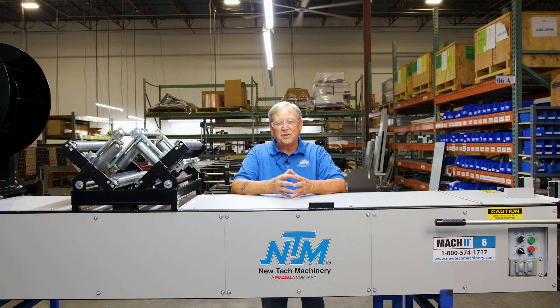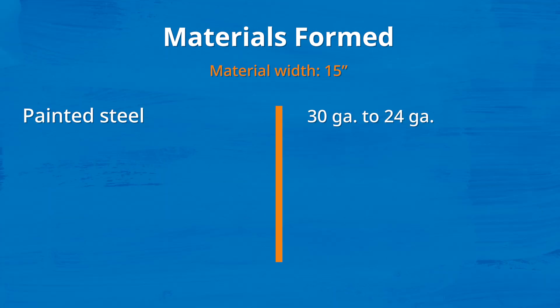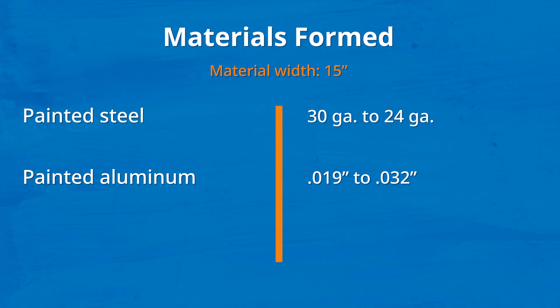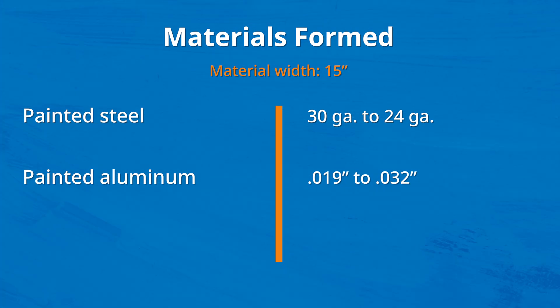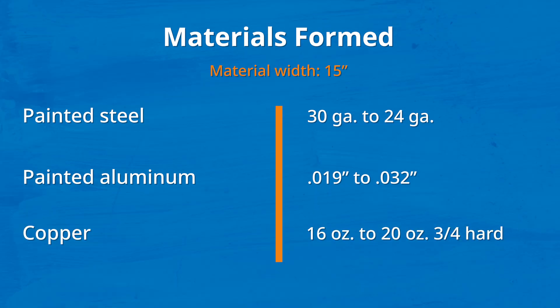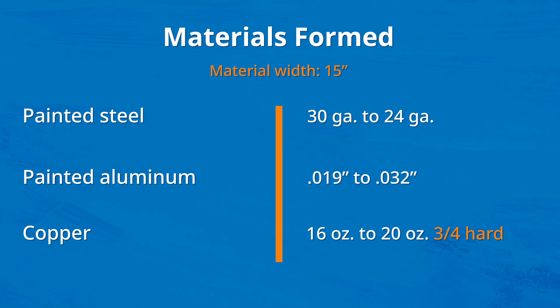Let's talk about gauges and widths of material for the 6-inch gutter machine. 15-inch coil is what we normally run through this machine. 30 gauge to 24 gauge in painted or galvanized steel. For painted aluminum — you cannot run raw or bare aluminum through here, it has to be painted or coated — the gauges you can run are .019 to .032. Copper is also 15 inches wide, 16 to 20-ounce copper, and it has to be 3-quarter hard.